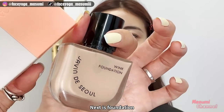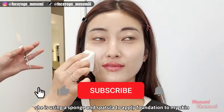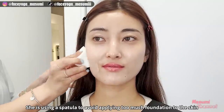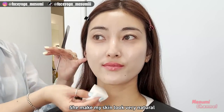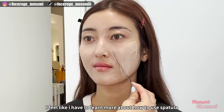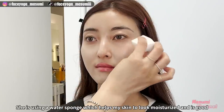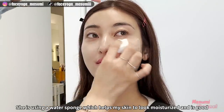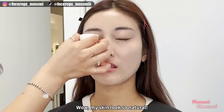Next is foundation. She's using a sponge and spatula to apply the foundation to my skin. She's using a spatula to avoid applying too much foundation. She makes my skin look very natural. She uses a water sponge so it's gonna suck in the liquid and the moisture, and it's gonna stick to your skin. My skin looks so natural.